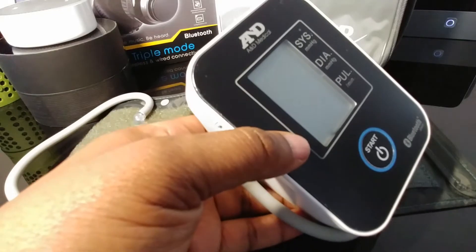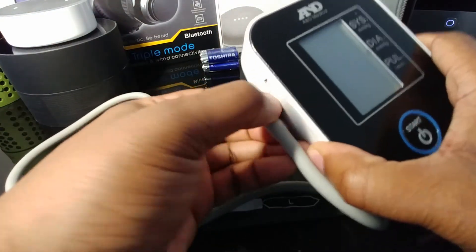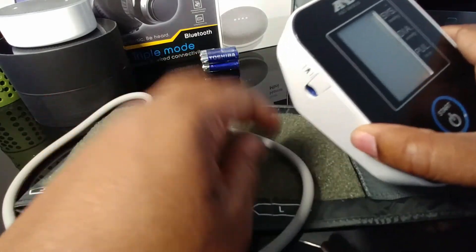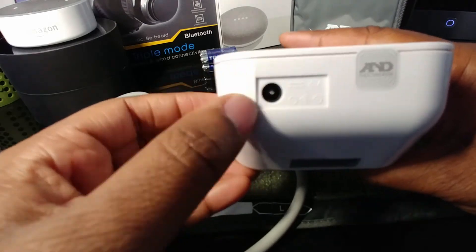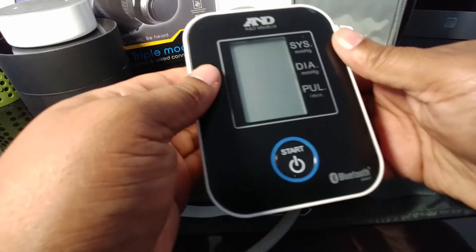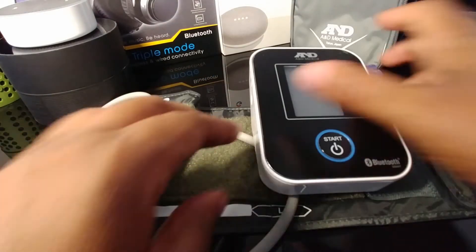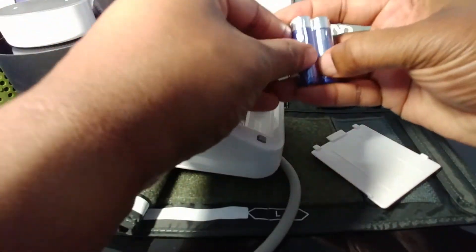Once you have the batteries in, you press the button to start it and it'll give you the information. You can also download the app. Another added bonus — if you run out of batteries you can always use a six-volt adapter. It doesn't come with one, but you might even have one laying around the house. Let's go ahead and put the batteries in and power it up.